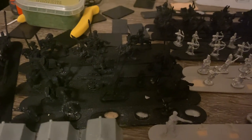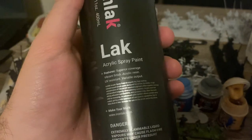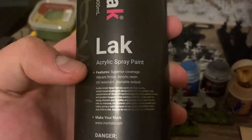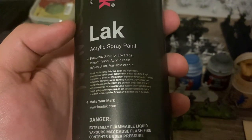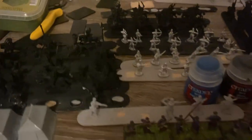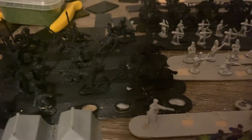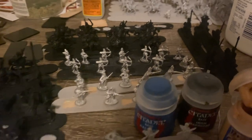Even just regular hardware store primer is fine, because this stuff I got from Hobby Lobby is not good — I'm a little disappointed. It is this acrylic spray paint, I showed it on a video before. It says acrylic resin, and I thought it would be like the Vallejo spray paint, but I was sorely mistaken. As you can see it kind of doesn't go on evenly — so that's the issue.